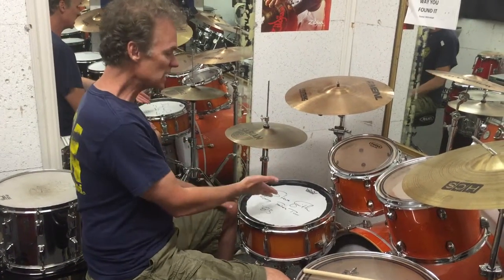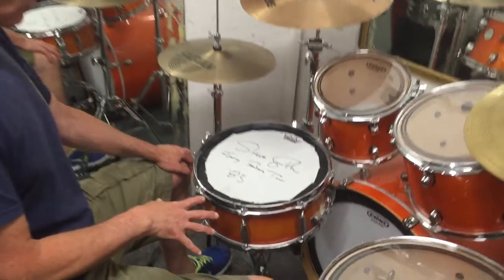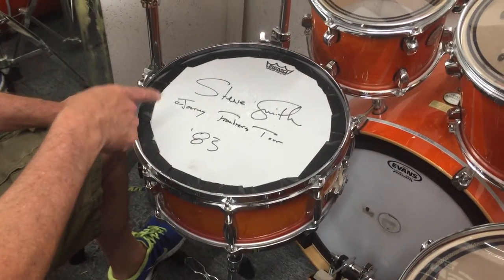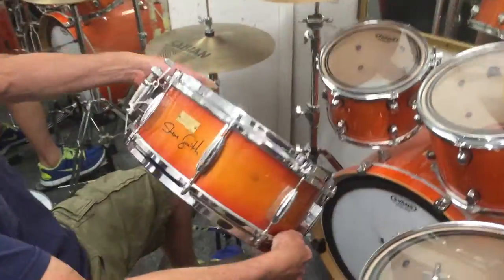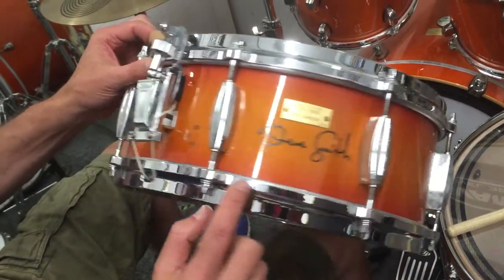Here we have Steve Smith's Slingerlin Radio King snare drum. It was customized by Paul Jamieson. He used this on Journey's Frontiers Tour in 1983. You can see he's got a little customized plate here, signed here.